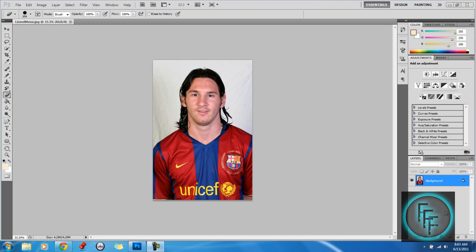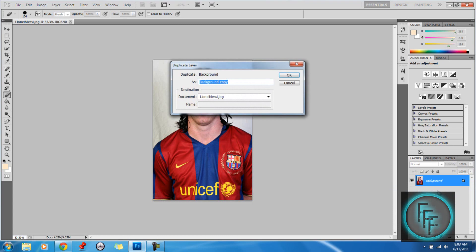First, what you want to do is import a picture — any picture that you like and that you want to edit. Right click and go to duplicate layer and click OK.